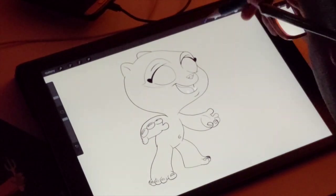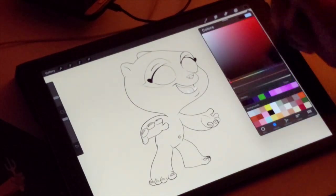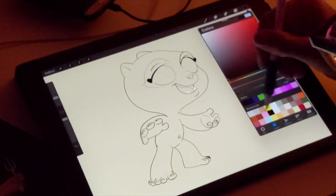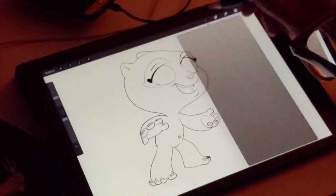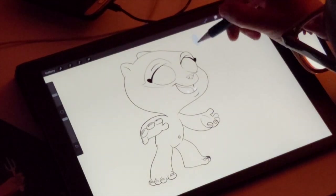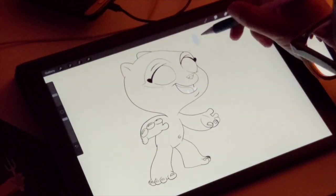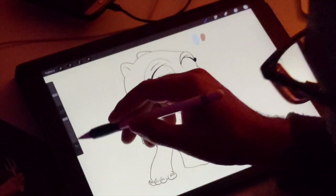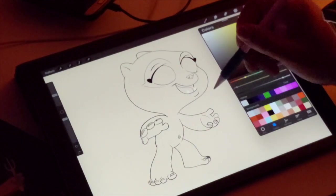So this palette is the palette that I pretty much use to color this character - all my colors are here. It's good to take your colors and just keep them on the screen as well. That's another good option so you can just select them when you need them, or you can just make a palette like I have here.